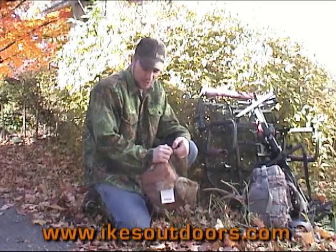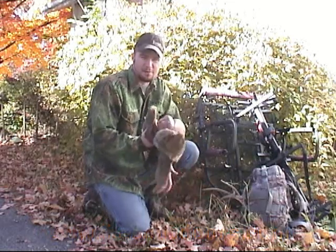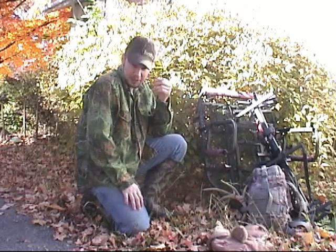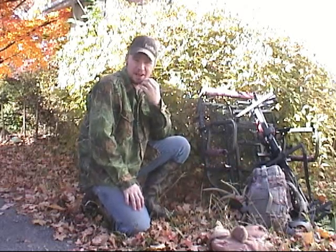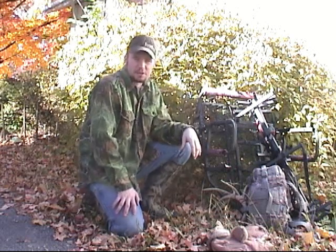Hi guys, Ike here from MikesOutdoors.com. Today we're going to be doing a review of a website — of a company — which is not something I normally do. But I've had such good luck with this company I want to kind of spread it around a little bit and talk about the experiences I've had. We're going to talk about Sportsman's Guide.